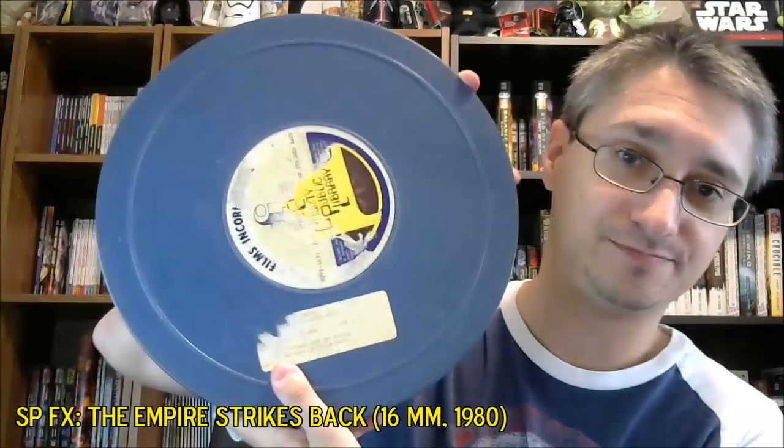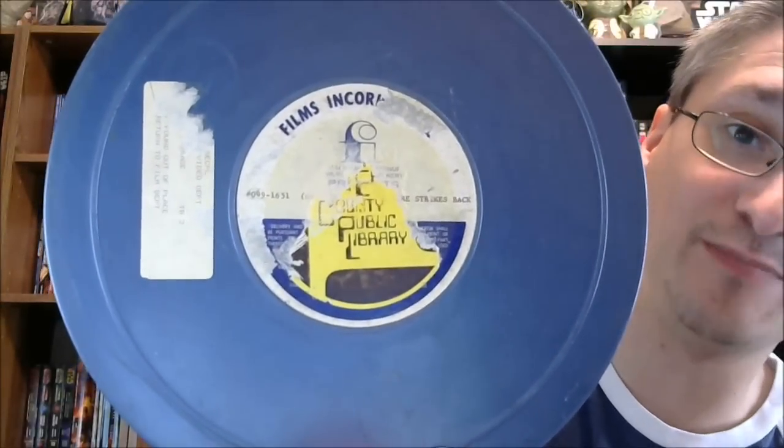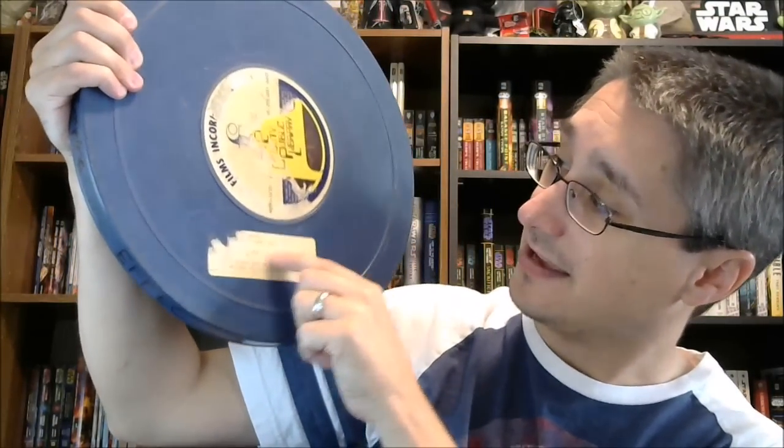We can start out with SPFX The Empire Strikes Back, which is indicative of a couple of things. Sometimes you would have a special on a large reel — about an hour's worth of content, 45 minutes — sometimes on two smaller reels, depending on how it was spliced together and how the library or military base decided to store their film. In the case of SPFX The Empire Strikes Back, we have our two reels of this size. You can see here just a little bit where it says County Public Library — this was apparently a package that had been in a library system.